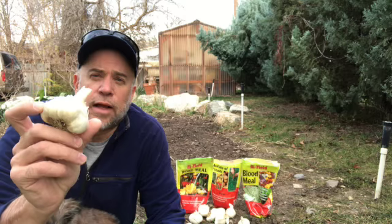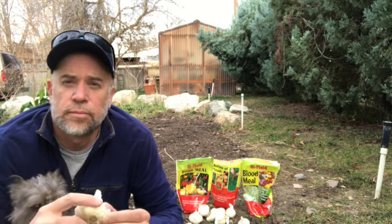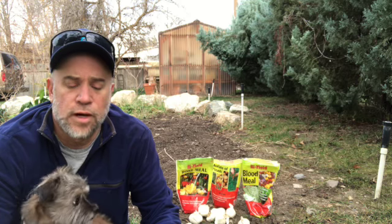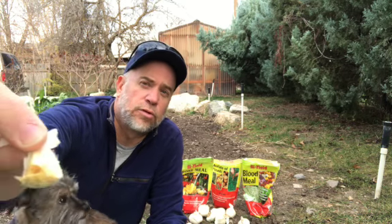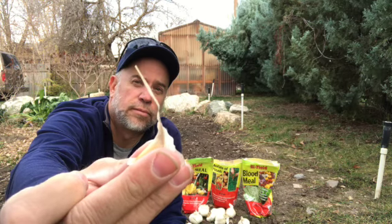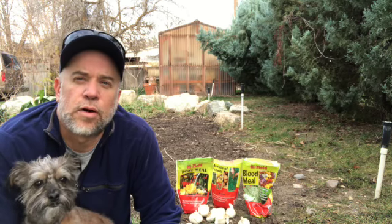Now this is the garlic head. I'm nothing fancy — I just go to the grocery store and buy the soft neck varieties they have there. I just break them open, pull the bulbs off, and you end up with all these individual little bulbs. You have the root side down and the pointy side up. That's all you need to know. You just plant them so the top is covered by a little bit of soil, and you space them about six or seven inches apart.